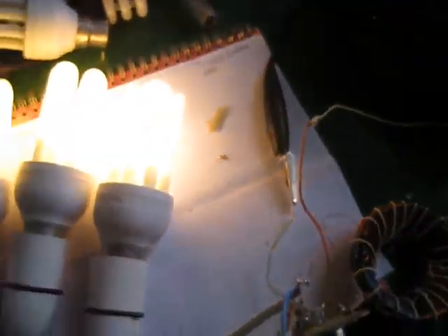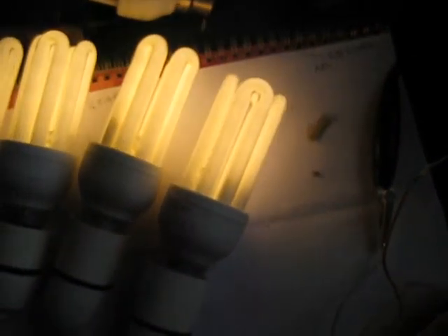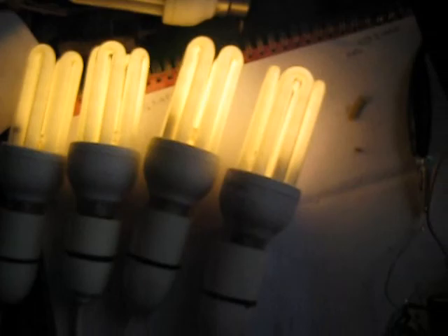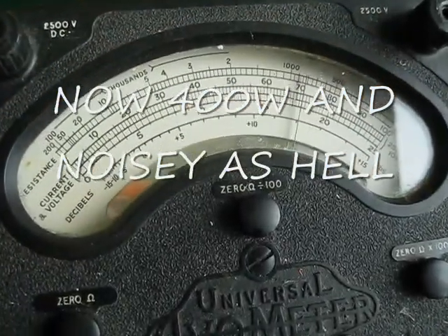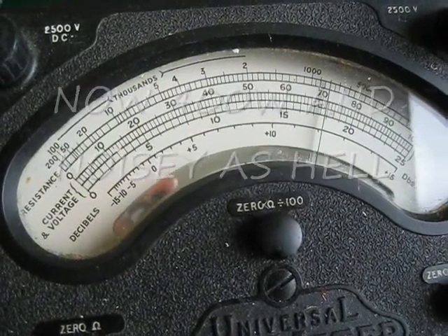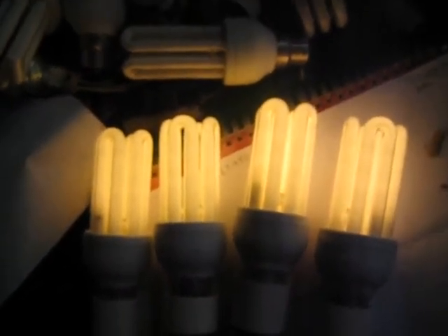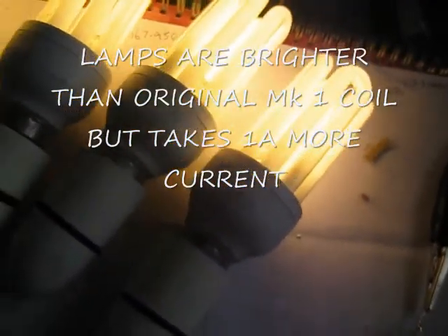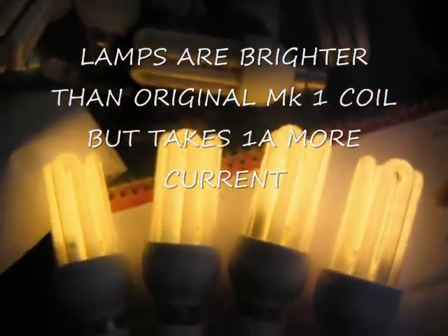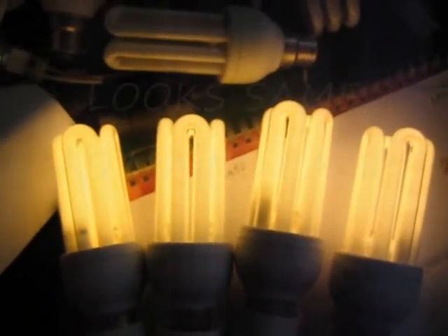I can put another one in parallel — you can hear the noise goes down. It's quite annoying. It's taking just over 7 amps at the moment. As you can see, they're very bright. This one I've got here I can plug into the mains so we can do a comparison, and they look identical to me.